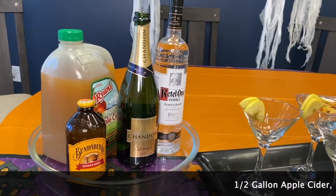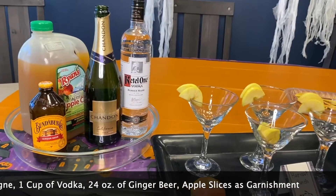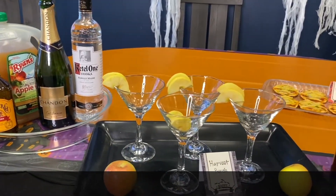Last but not least, for all us adults, we have a spooky drink for you to enjoy on Halloween night while your little ones are out trick-or-treating. I love having fun drinks that look really cute on Halloween. It's just some apple cider, sparkling wine, vodka, and ginger beer, then garnished with some apple slices — cute, festive, and super tasty!